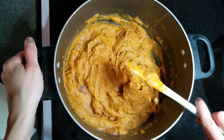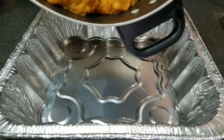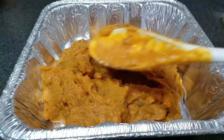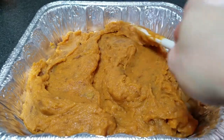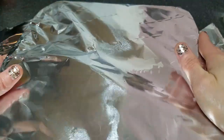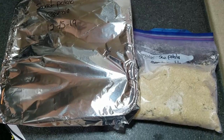Once that is finished, add it to an 8x8 foil casserole dish. Smooth it out with a spoon and then cover with aluminum foil. Label it with the recipe name, the date, and the baking instructions, and then lay flat in the freezer with the crumble. When you're ready to bake, thaw it in the fridge overnight and bake at 350 degrees for 30 to 40 minutes.